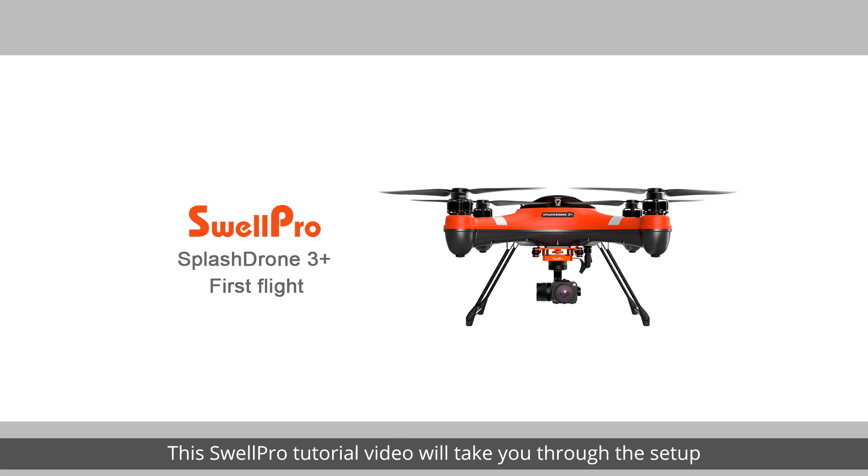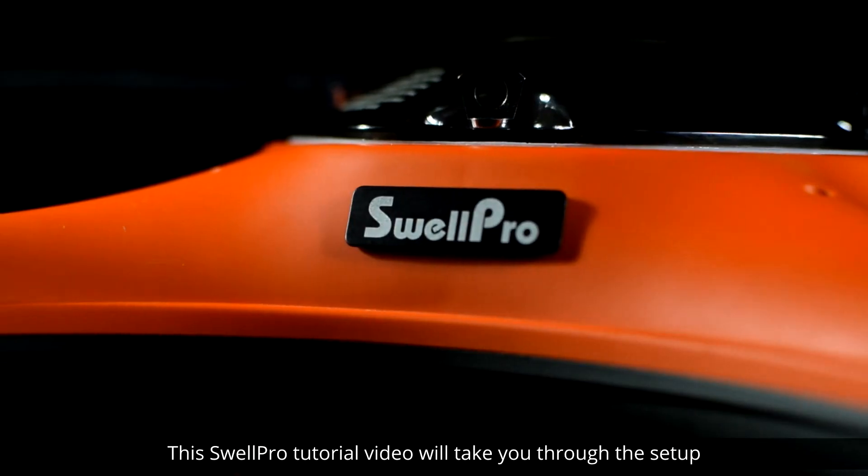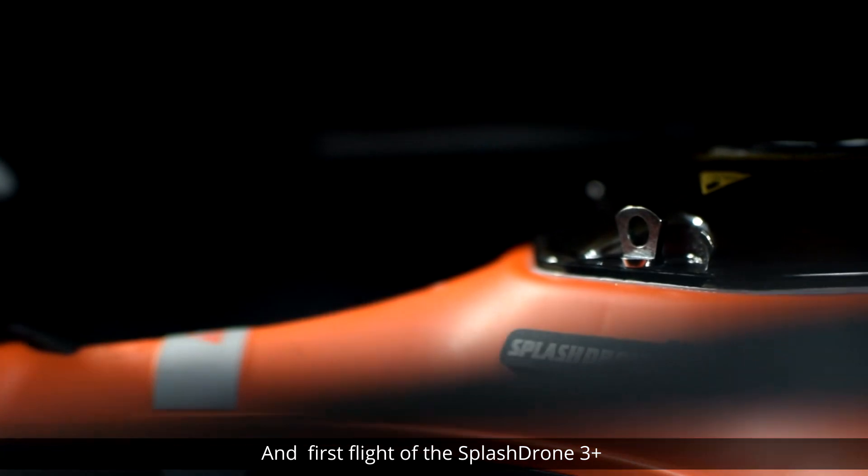Welcome! This SwellPro tutorial video will take you through the setup and first flight of the SplashDrone 3 Plus.